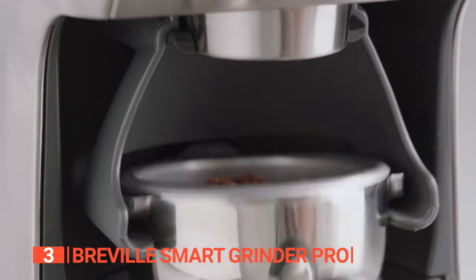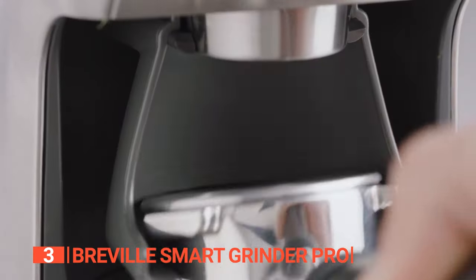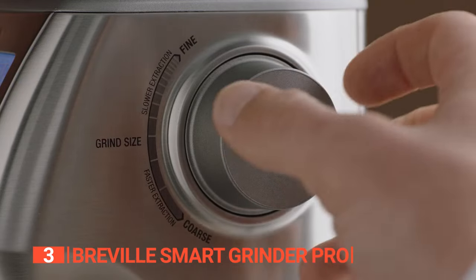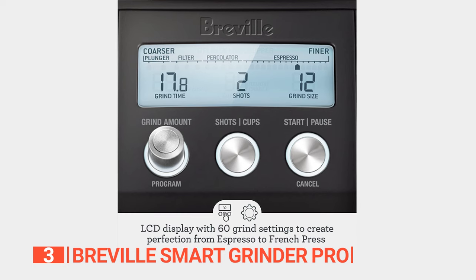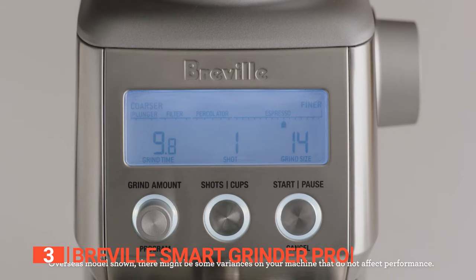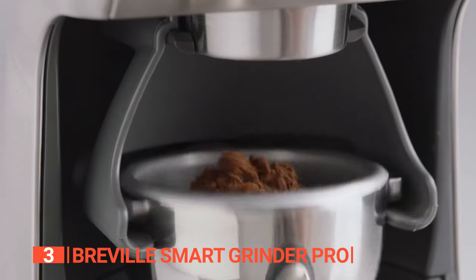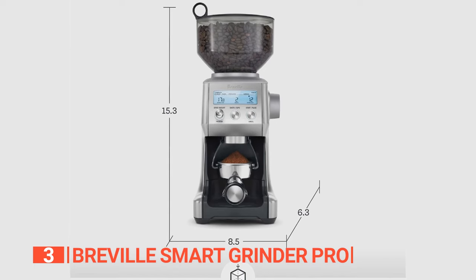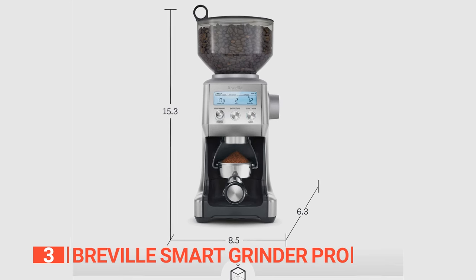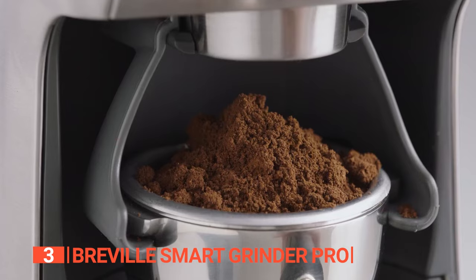Guaranteeing optimal results every single time. Each brewing method demands a specific grind size, and this grinder has you covered with its multiple settings to choose from. The user-friendly interface, complete with an LCD and digital buttons, allows for effortless adjustments even during late-night sessions, making it a breeze to kick start your coffee brewing process with just a single touch. The incorporation of a precise electronic timer enables consistent dosing down to 0.2-second intervals.